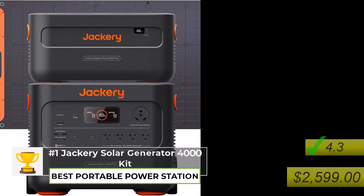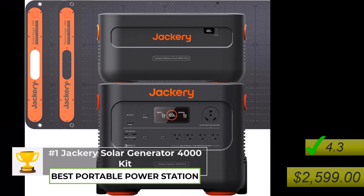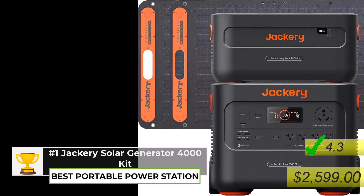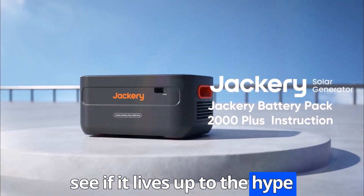So you're looking for the best solar generator out there, and you want to know if this Jackery Solar Generator 4000 kit is really all it's cracked up to be. Like, is it really the king of off-grid power? Well, it's definitely a top contender, for sure. Let's dive in and see if it lives up to the hype.